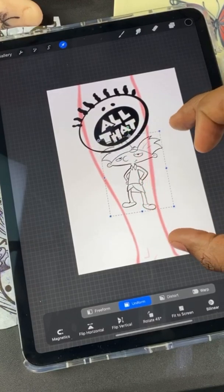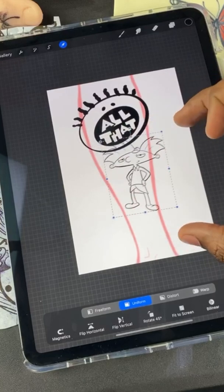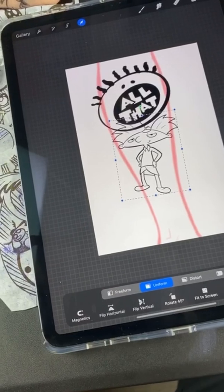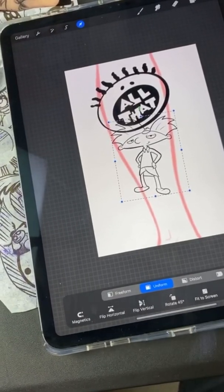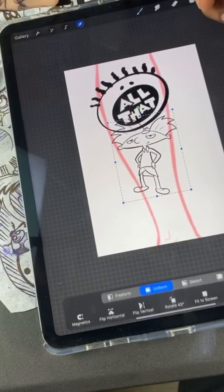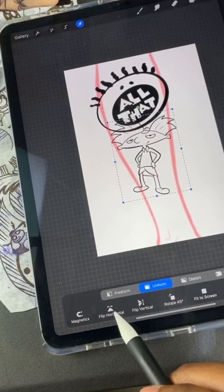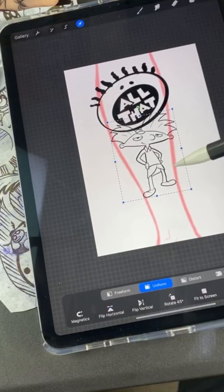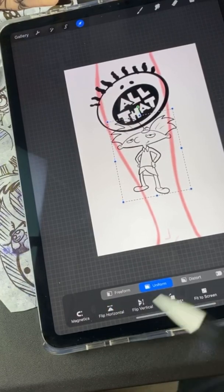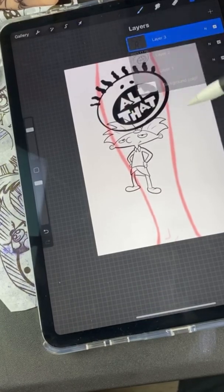I don't like the weight of it so I'm gonna flip it around. Check me out — down at the bottom you have different options once you have the image highlighted. Remember you've got to click this arrow up top, make sure you've got your box around it and this menu should pop up. I'm gonna flip him around — see how you flip? I think I'm gonna leave him right there.